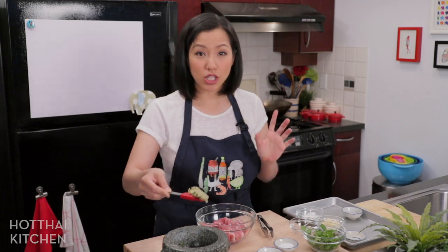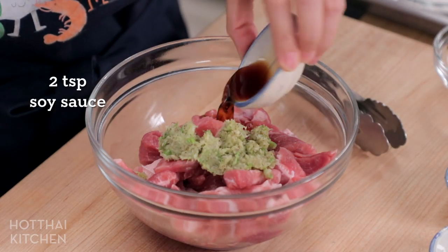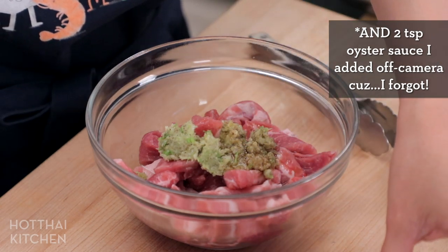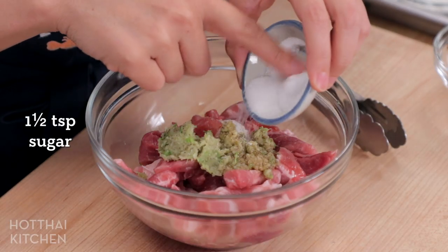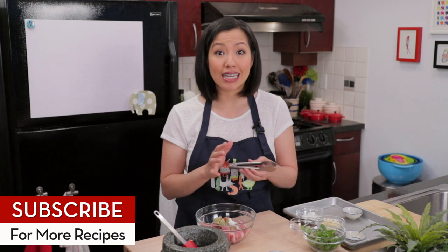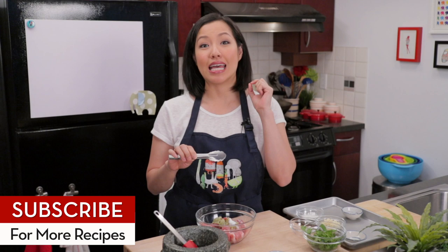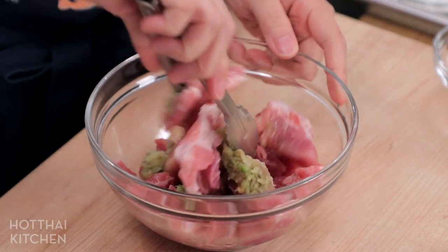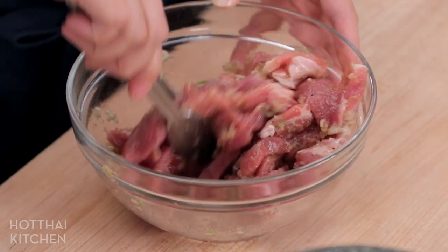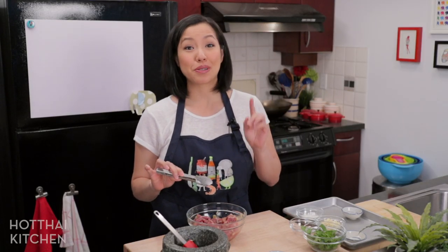All that goodness goes into the pork, and then the seasoning is really simple: some soy sauce, some fish sauce, and some sugar. We want this to be predominantly salty but with some sweetness to cut the saltiness — it's not going to taste super sweet, but that subtle sweetness is what's going to make this irresistible. Get it all mixed together and make sure every piece is completely covered. Let this sit about 20 minutes, which is perfect because during this time we have to make the crispy garlic.